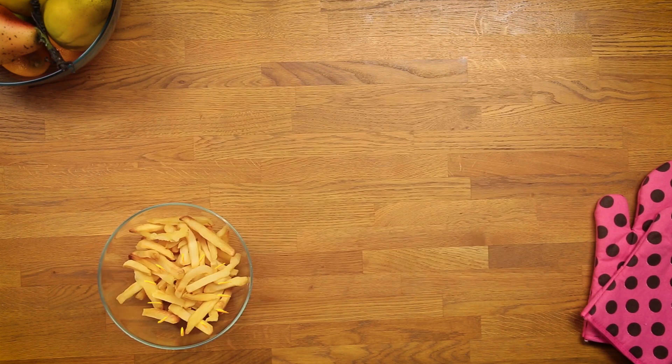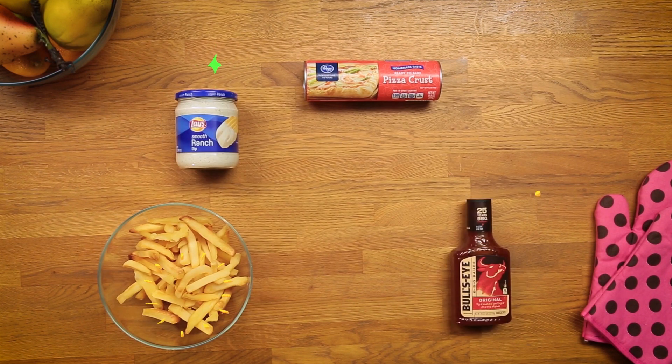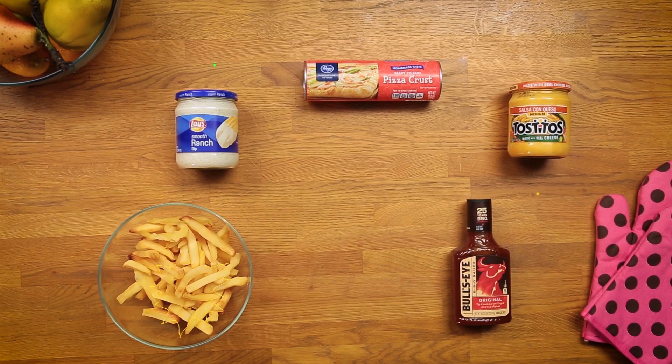All you're gonna need is french fries, pizza crust, ranch sauce, barbecue sauce, cheese dip, and some shredded cheese.